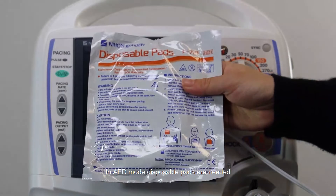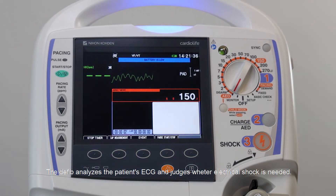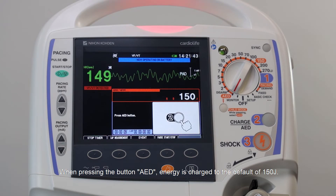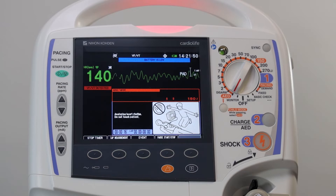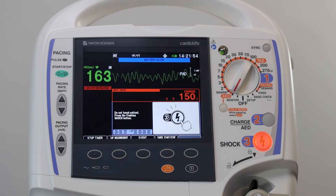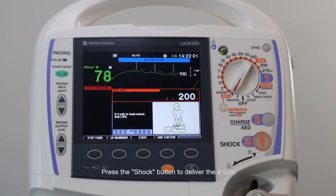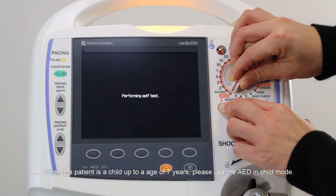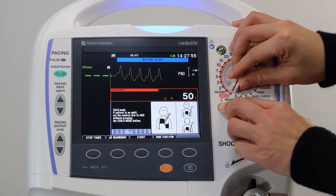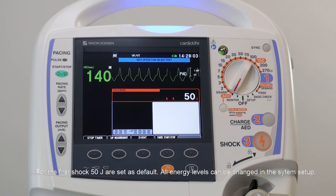In AED mode, disposable pads are needed. The defibrillator analyzes the patient's ECG and judges whether an electrical shock is needed. When pressing the button, AED energy is charged to the default of 150 joules. Voice prompts guide the user: 'Do not touch patient. Shock advised. Press the shock button to deliver the shock. It is safe to touch patient. Start CPR.' When the patient is a child up to 7 years of age, use the AED in child mode. For an adult, set the control dial to AED without pressing the child mode button. For the first shock, 50 joules are set as default in child mode. All energy levels can be changed in the system setup.